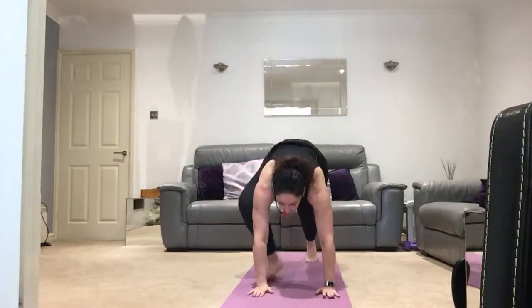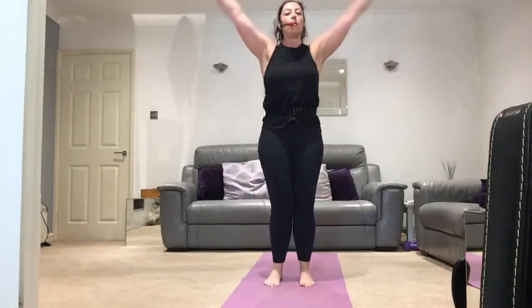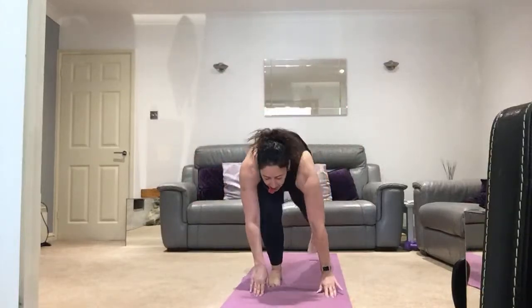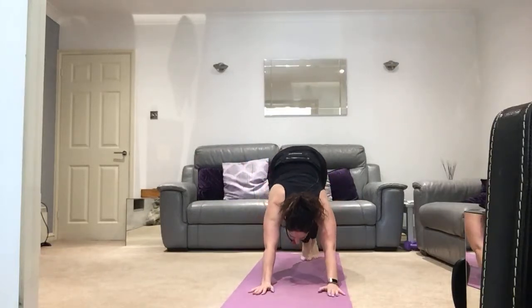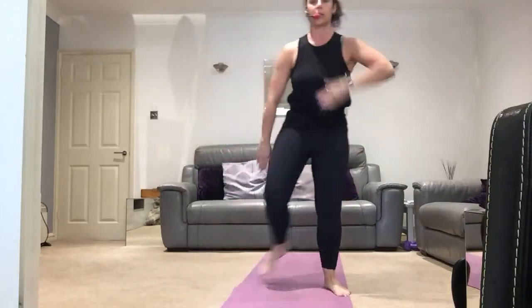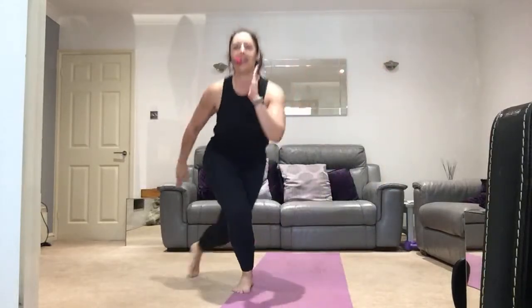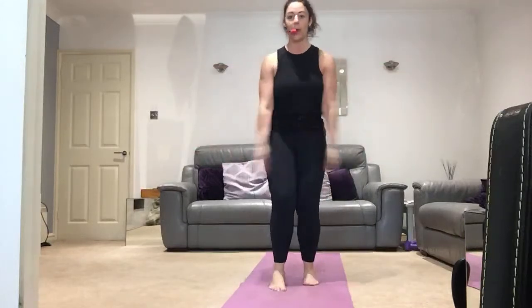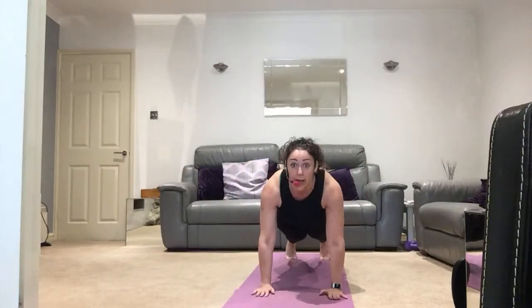We're going to step in right left and do it all again. Lift all the way up, release, fold in half, half lift, down you come. High to low chaturanga, straight to up dog, pull back, down dog, step in right left. Take it down, all the way up, release, half lift, come back again. Take it down, high to low — tuck the elbows in, pull back, down dog. Now take a bowl, tap behind and release, chest is high. Four more, three more, two more, let's go from the top.